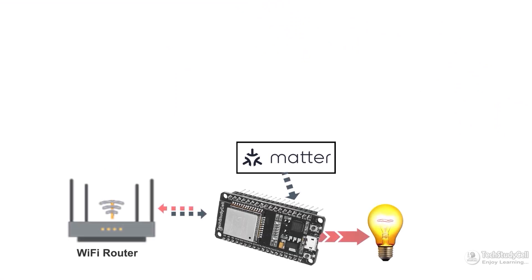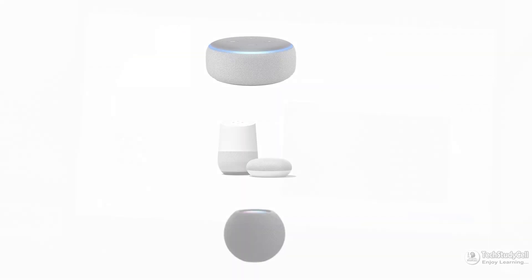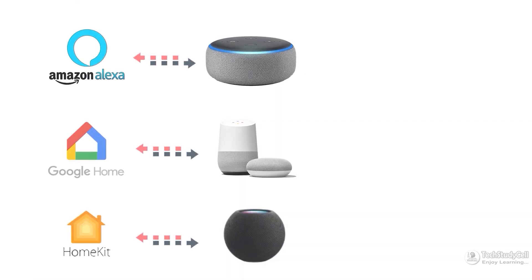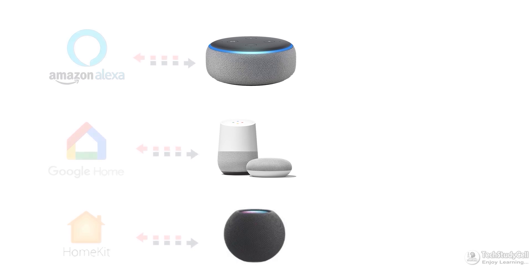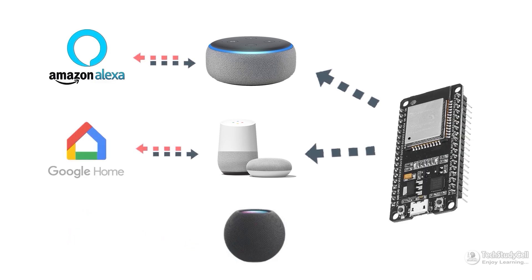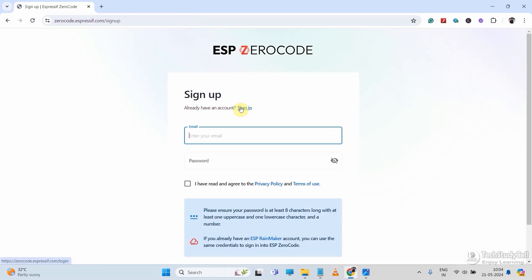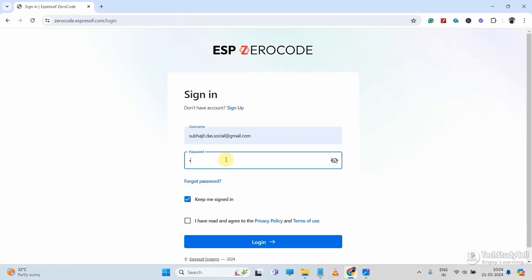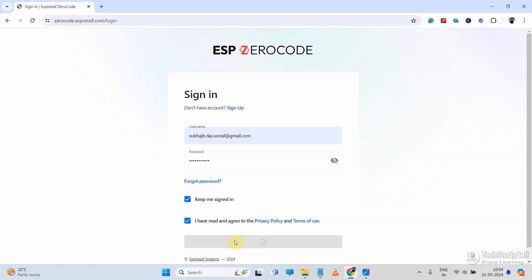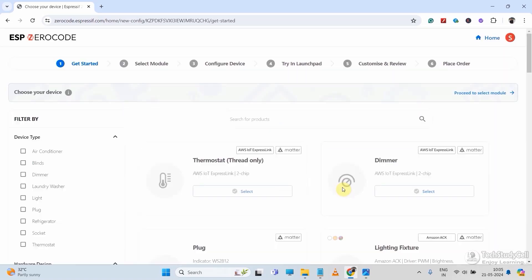You can control any appliances with Google Assistant and Amazon Alexa. But here, you need a hub for that particular IoT device. For Amazon Alexa, you need an Echo Dot. For Google Home, you need a Google Nest. And to generate the firmware, we will use ESP Zero Code. So first, you have to create an account in the ESP Zero Code platform.